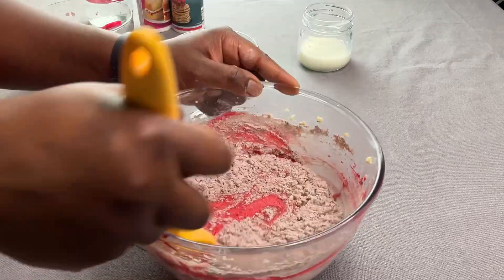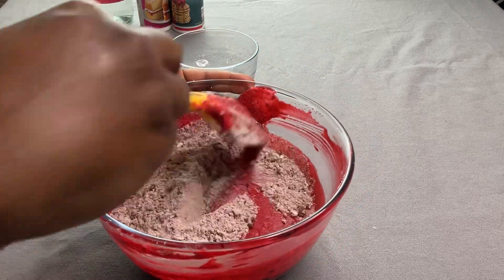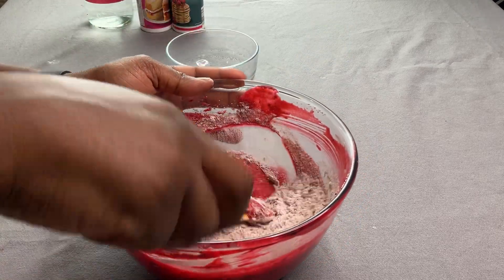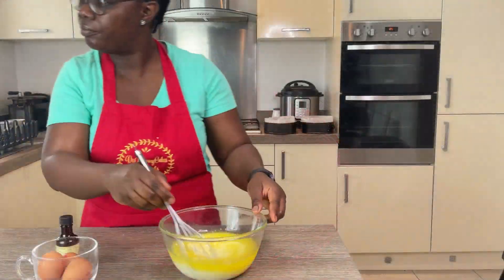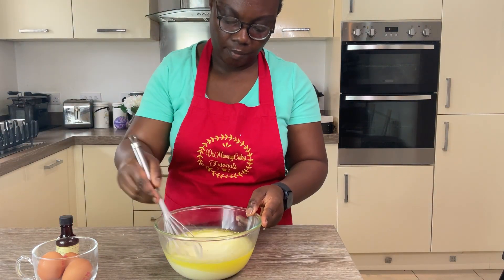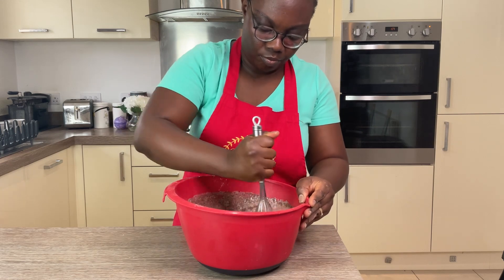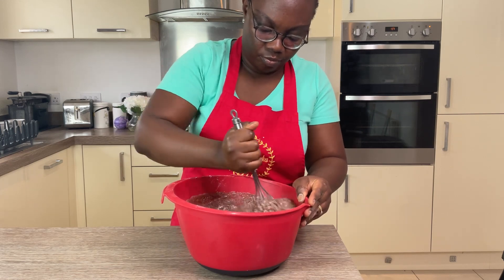Just be sure to take breaks in between, because it does require more time and effort if you are mixing your cake batter with hand tools. If your arms get tired, take a break and then start again. Give yourself enough time to mix your cake batter properly.